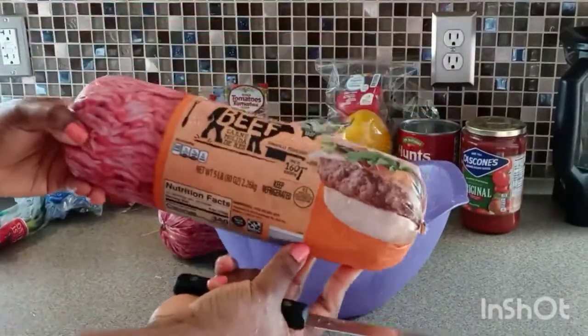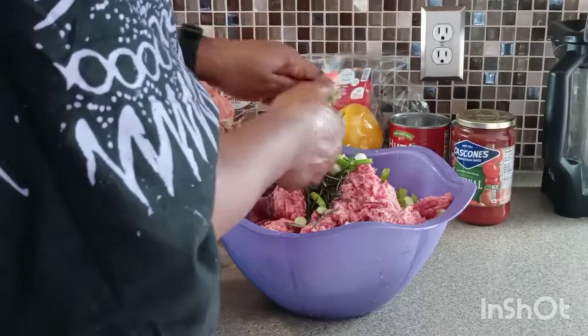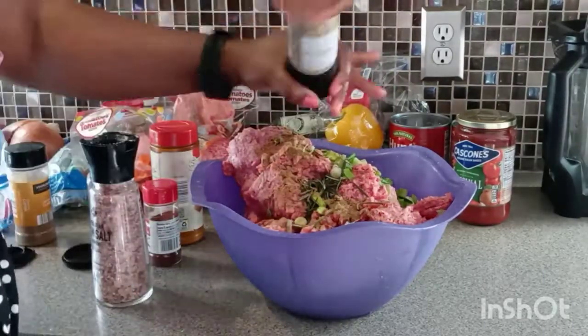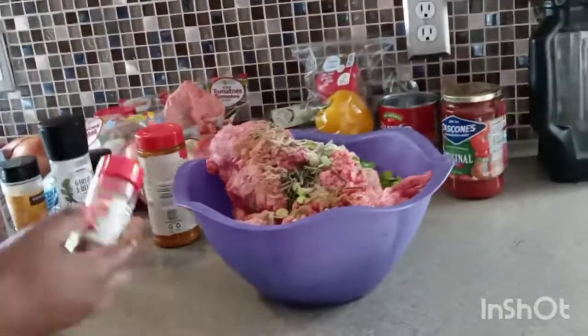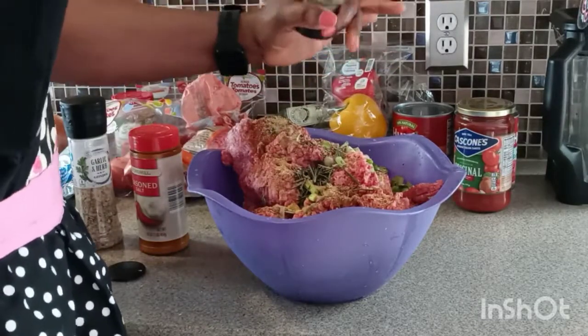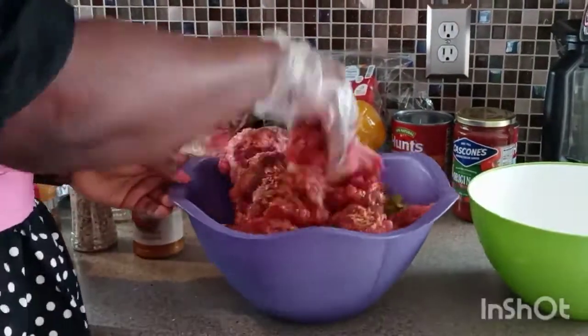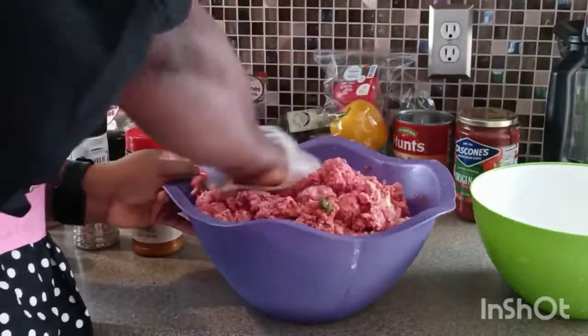I'll be using ground meat. I'll do meatballs with some of it, and just a little portion I'll cook to add to the stew. I'm adding scallions, cumin, garlic and herbs, salt, chili pepper, Italian seasoning, and spaghetti sauce. I give it a good mix so that it will be well incorporated.